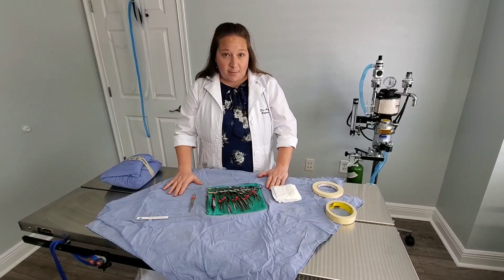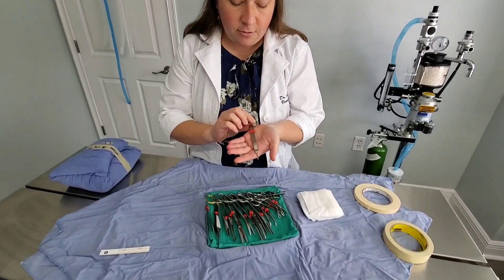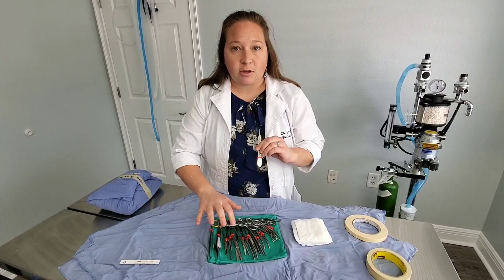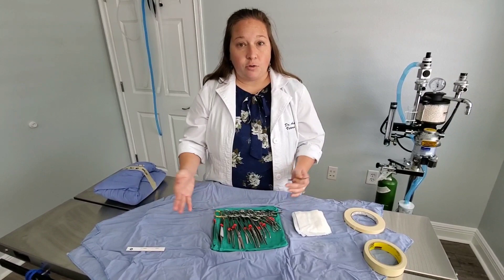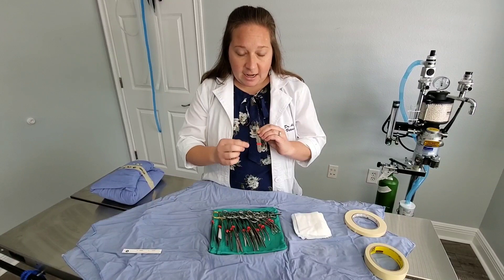We're going to start with our spay pack. This is called our scalpel handle or blade handle, and we have ours color coded to help us remember which instruments go in each pack — to keep them together when washing multiple packs at a time. This one was recently used, cleaned, and dried, and we're getting ready to pack it up again to go into the autoclave and get sterile.